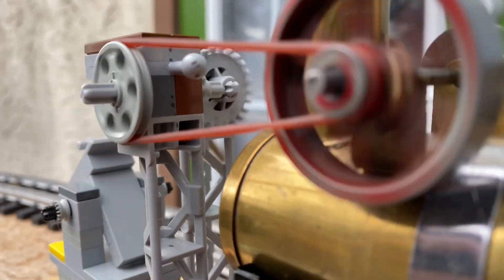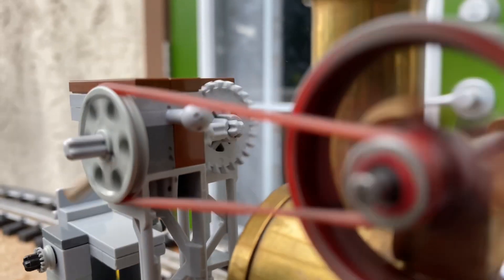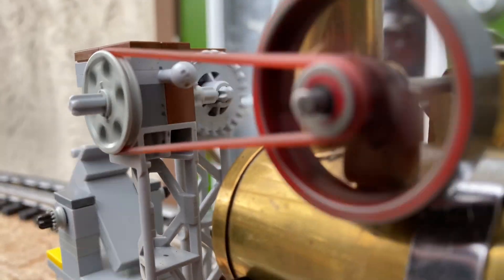I should mention that between stepping it down from here to here and stepping it down in there, in total it's an 18-to-1 gear reduction.